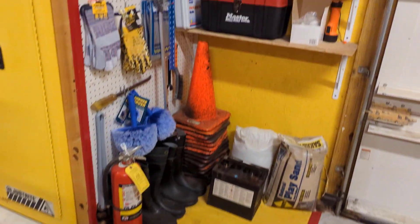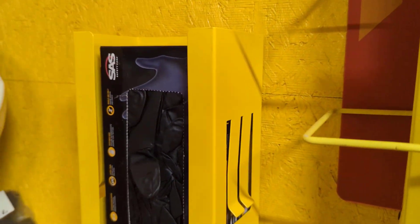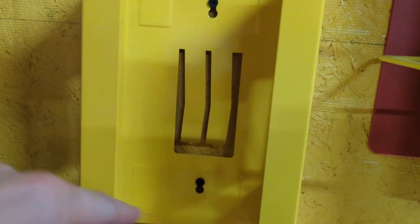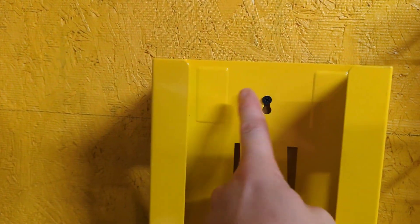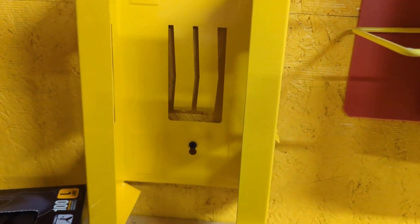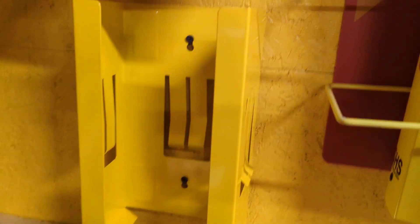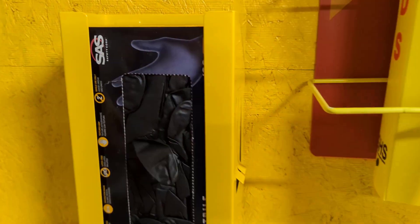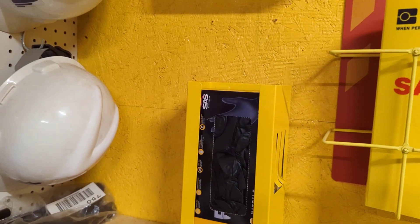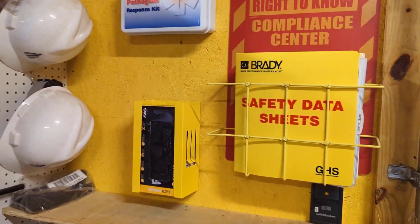One other thing I grabbed at Harbor Freight was this cool glove holder. They have them in all different colors — they're magnetic. You can either hang it on the wall like I did, and it has four magnets in each corner. You can stick it on the side of your toolbox, inside your van or truck, whatever. I just threw it on the wall here and it matches my SDS book and my fireproof cabinet. A lot better than having gloves just sitting on the shelf — I thought that was cool.